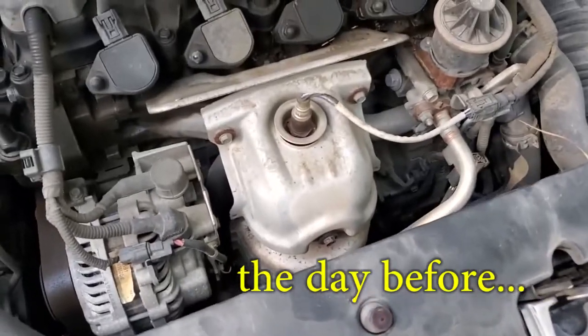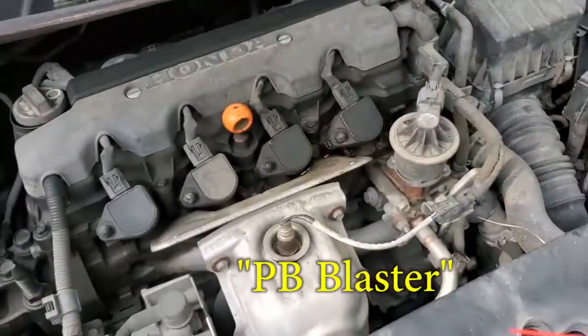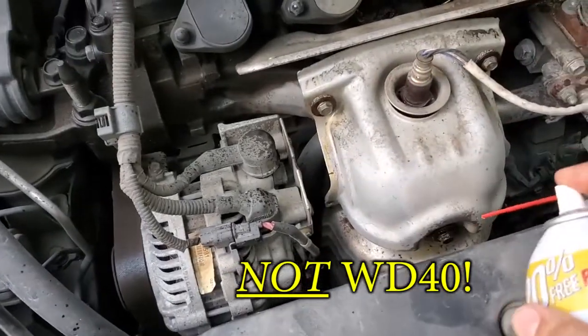Do yourself a favor — don't just come out here and try to do it immediately. Get yourself some of this PB Blaster. I swear by this stuff. Pre-squirt these bolts. Trust me, you'll thank yourself later.